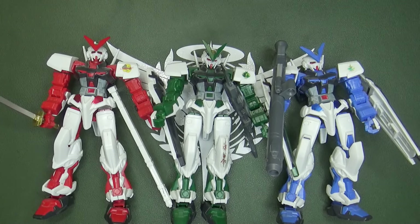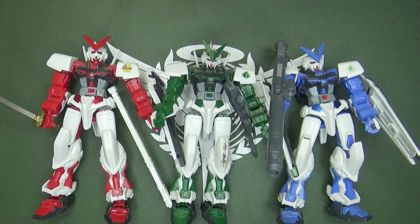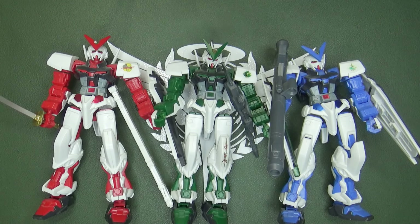Having these three together definitely makes me happy. But why didn't we get a Gold Frame? Was there some kind of special release I don't know about? Maybe they didn't want to splurge on gold chrome — they could have just done gold plastic like that Destiny kit. I just feel there was a little wasted potential, because Astrays just seem to scream recolor and remold.